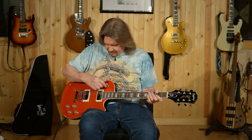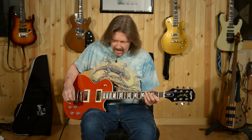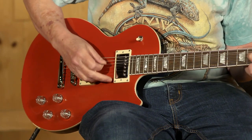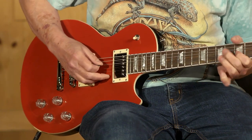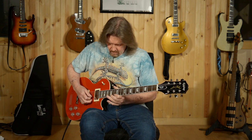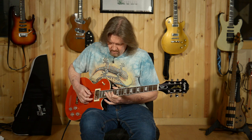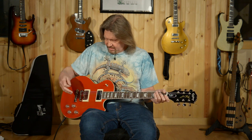Just... that's the Les Paul sound right there. Great sustain on this guitar in everything I tried. And very quickly, I'll go through single coil mode with a higher gain sound — bridge, neck in single coil. Excellent. And both pickups single coil.